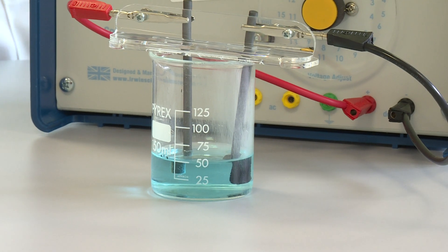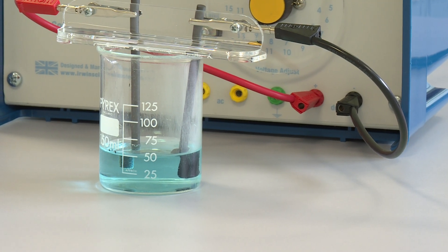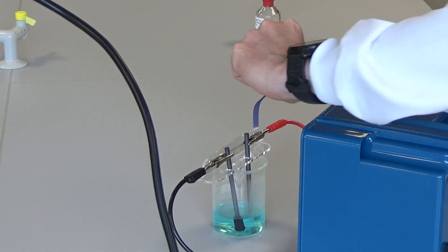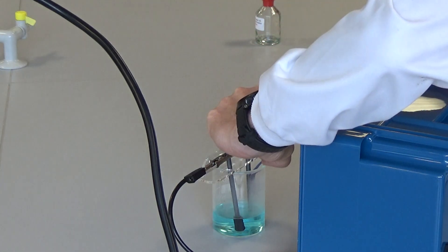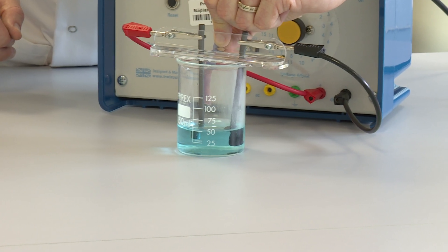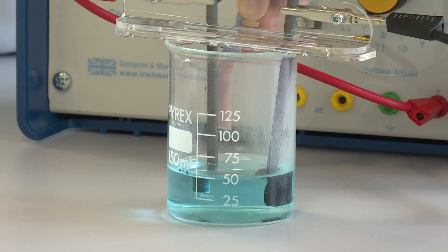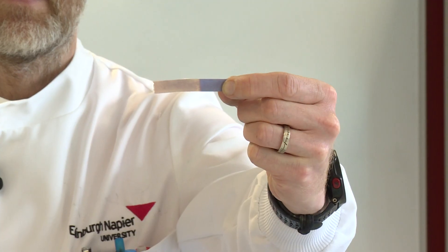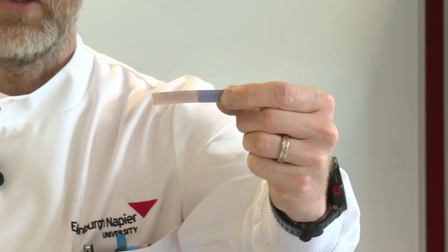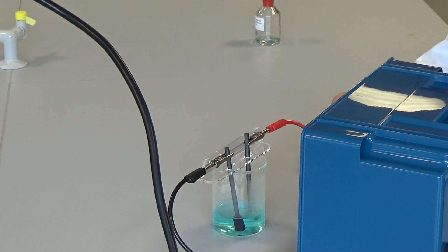We can confirm that it's chlorine gas being produced at the positive electrode using some moist blue litmus paper. Chlorine gas will bleach moist blue litmus paper. If I hold that just above the electrode, you can see already that the blue moist litmus paper has bleached, confirming that it's chlorine gas that's formed. And by gently wafting, you'll get the characteristic chlorine smell as well.